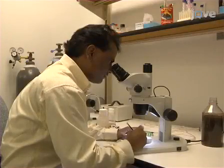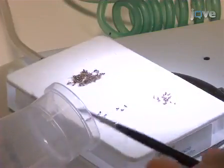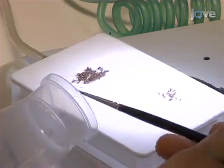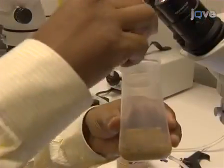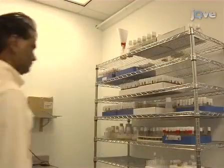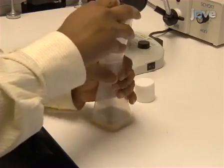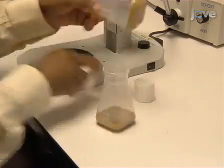The larval crawling assay is used to measure the effect of genetic and environmental factors on motility. To begin, set up a cross of 10 to 15 males and 10 to 15 virgins in a standard bottle. After 24 hours, healthy adults will have laid enough eggs to populate the bottle. To keep that population age-matched to 24 hours, clear the adults to a fresh bottle and repeat the process.